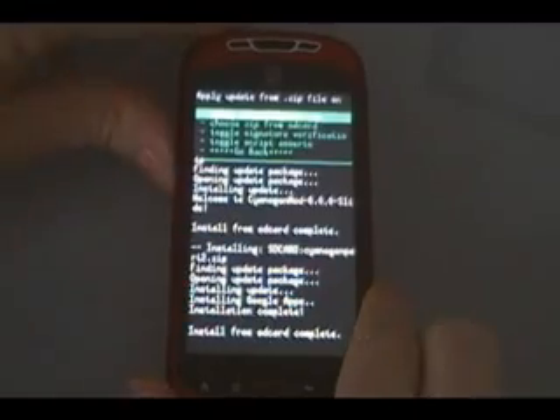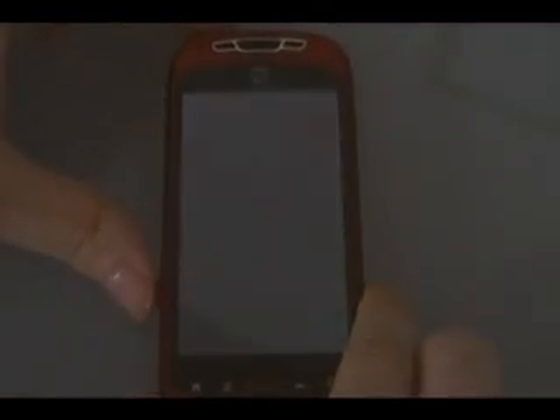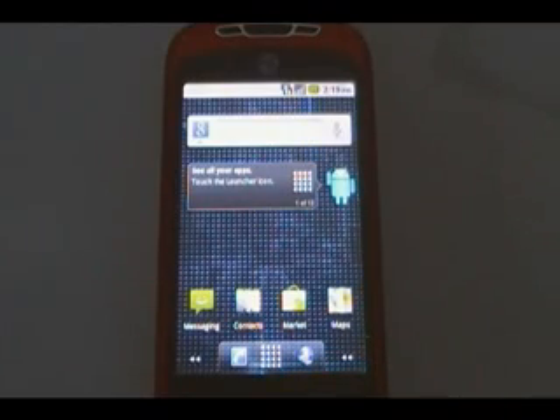Once it says 'install from SD card complete', we can scroll down to back, then 'reboot system now' and wait for the phone to reboot. Once the phone reboots, you're on your new custom ROM.